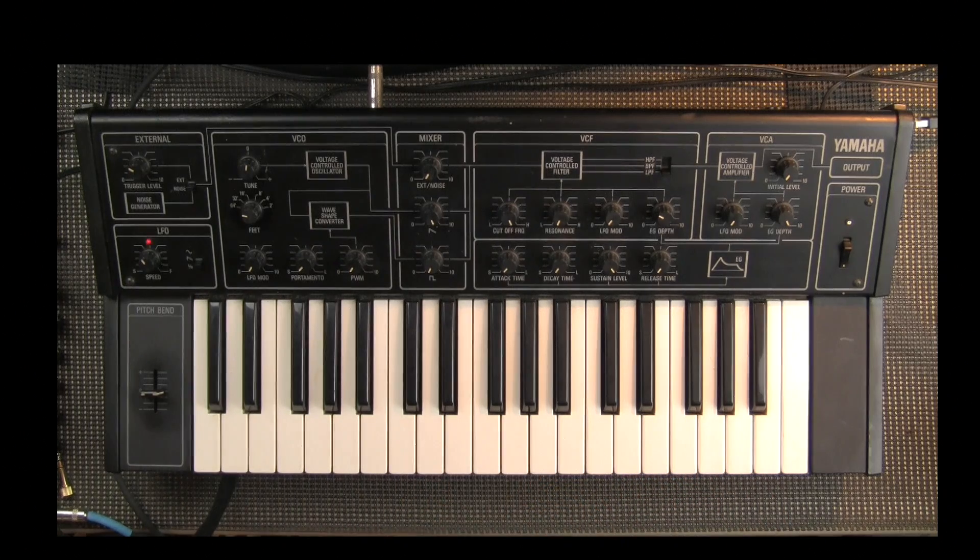This is the Yamaha CS5. Yamaha in the late 70s came out with a line of monosynths that were weirdly also given the CS title. Their CS polysynths were first starting in about 1977. The CS line of monosynths came out more around 1979 and were completely different than the polyphonic series.